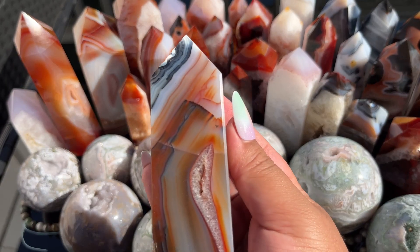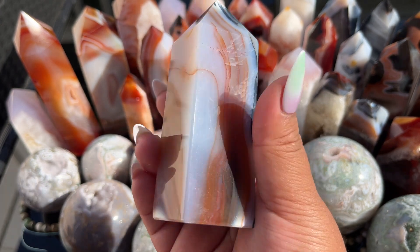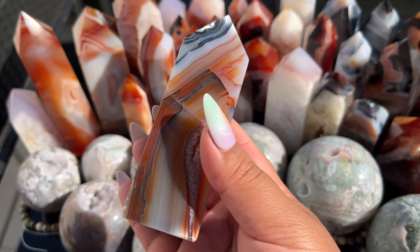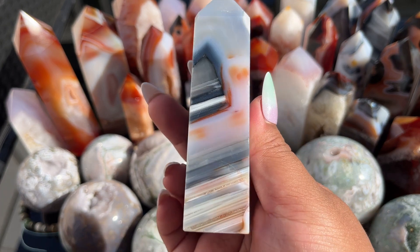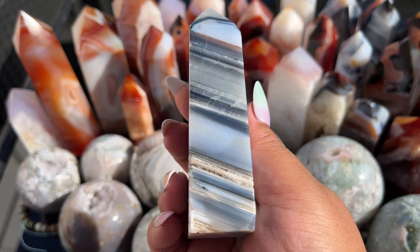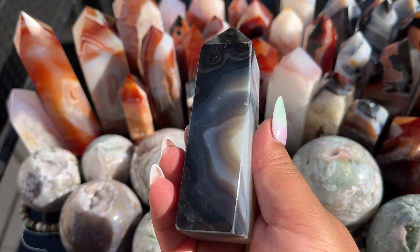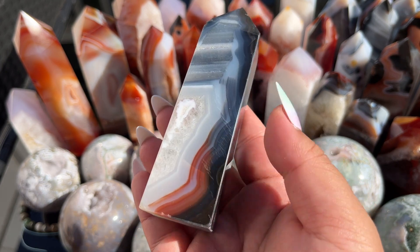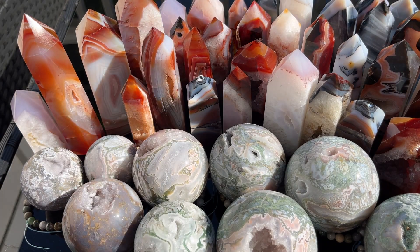Look at this one — it's got the combo of blue-gray carnelian and lavender, it really has everything going for it, and some druzy. And this one is so pretty with the banding, the blue and then the orange on the front. I love how dark it is on the back — look at that carnelian right there. These are so special.